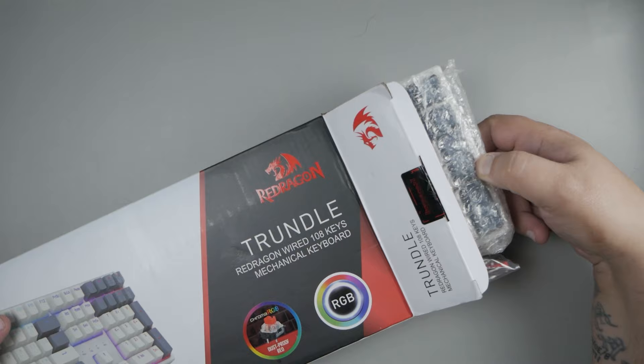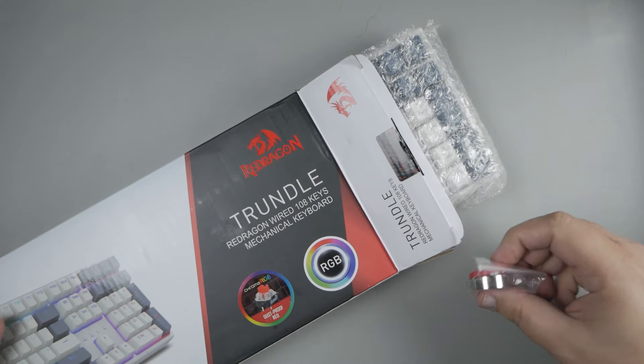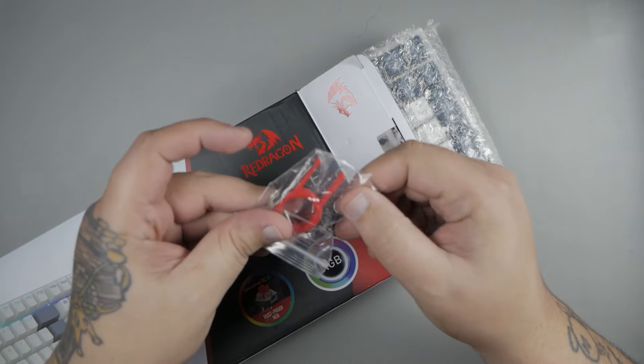This is a full-size mechanical keyboard, and it is hot-swappable. It also has chroma RGB dustproof red switches, and yes, it also has RGB.